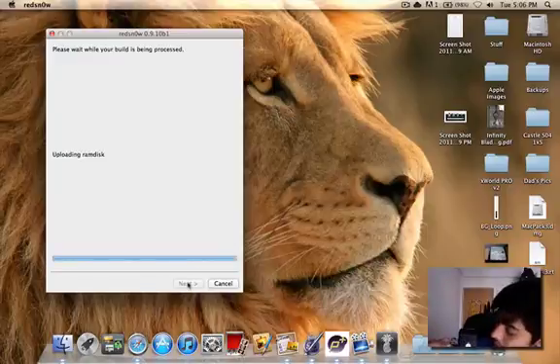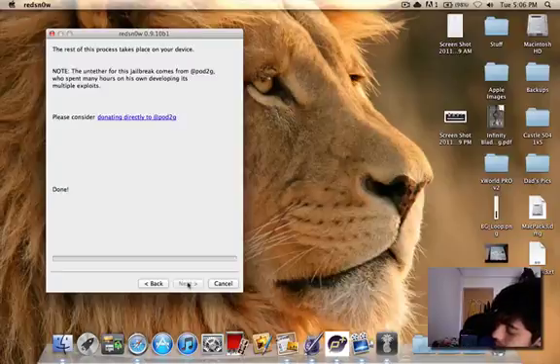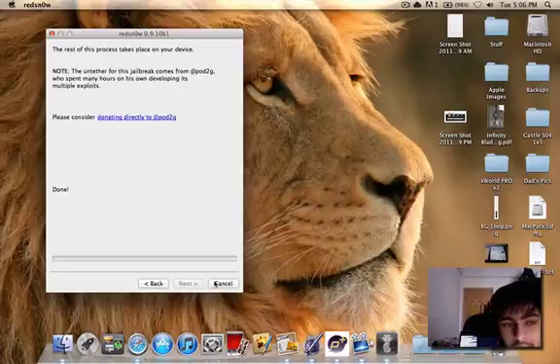As you can see, it shows downloading jailbreak data — and that's done. Uploading the RAM disk, and we are waiting for a reboot. And done — text to POT2G. We can close RedSnow now.